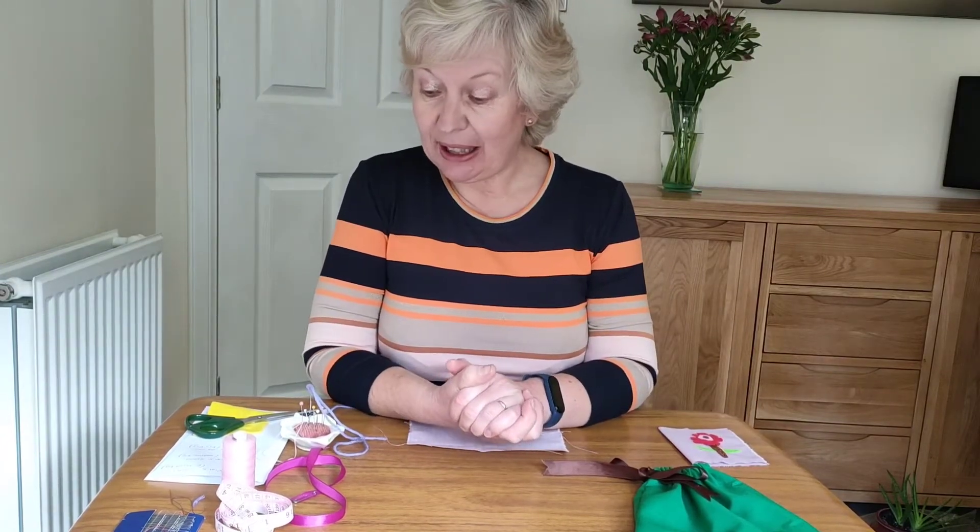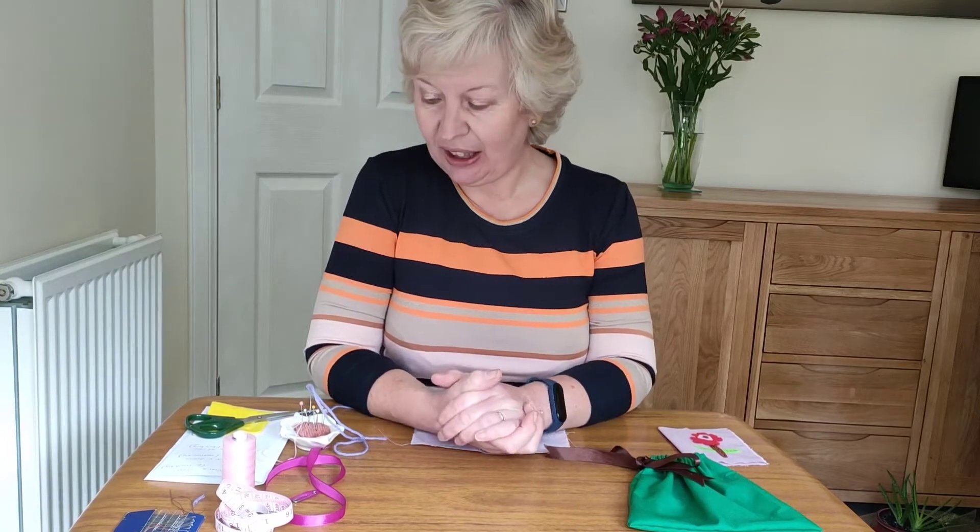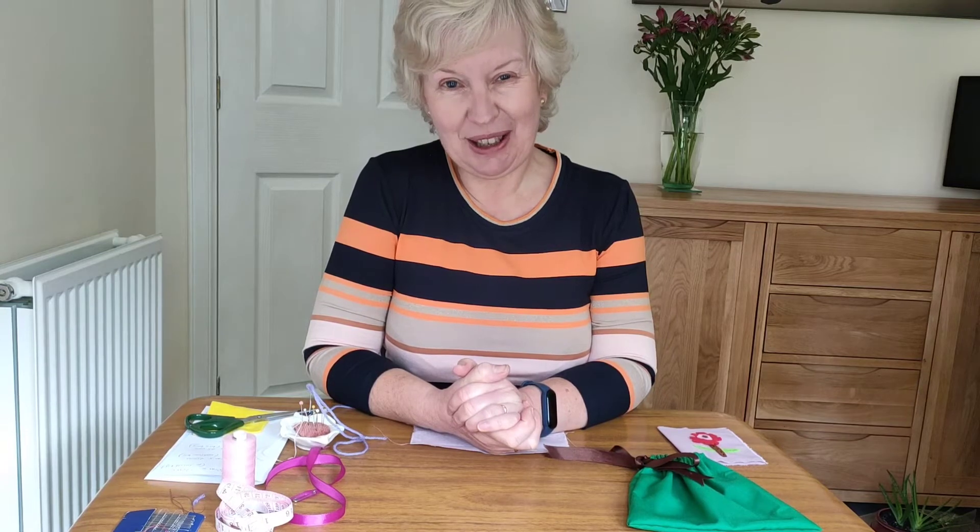Now we can make these in all sorts of sizes. You need a piece of material that is 10 centimetres by 17 centimetres. This is the medium one which is 40 centimetres by 20 centimetres, and if you want to make a big one, 50 centimetres by 25 centimetres.